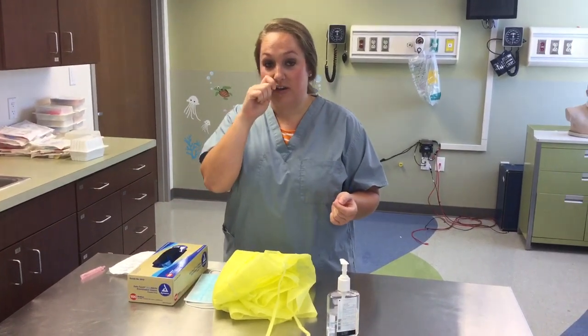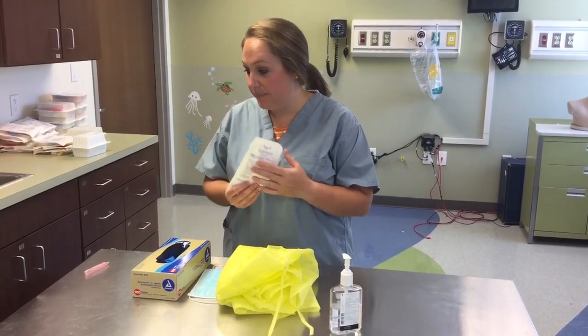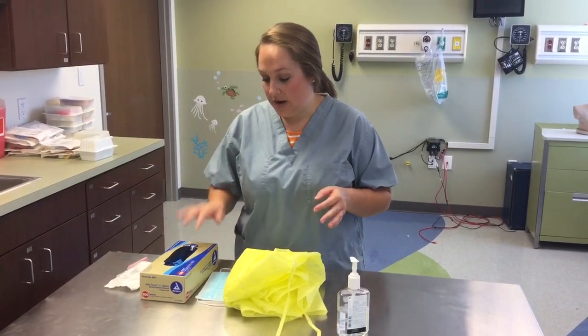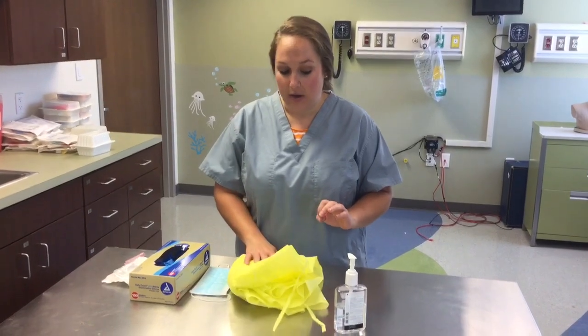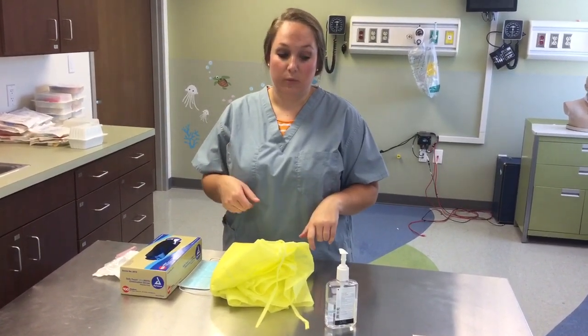You don't stick it all the way in — it just sits at the entrance and you can suction that way. So first of all, we've got our supplies: the suction catheter itself, our normal saline bullet, gloves, mask, and a gown. Then we'll put the rest of the supplies on when we're in the room.